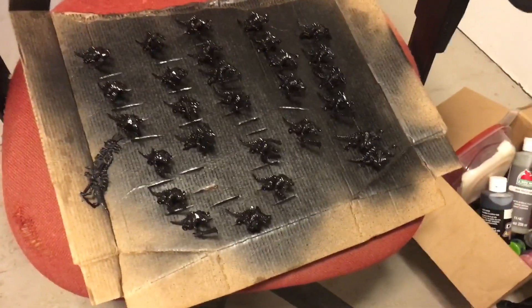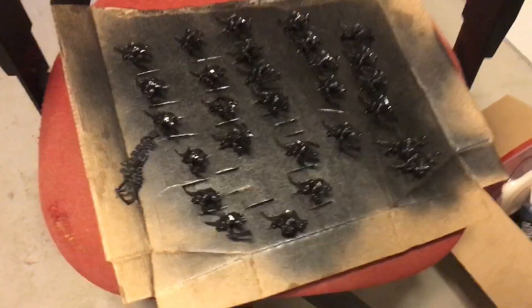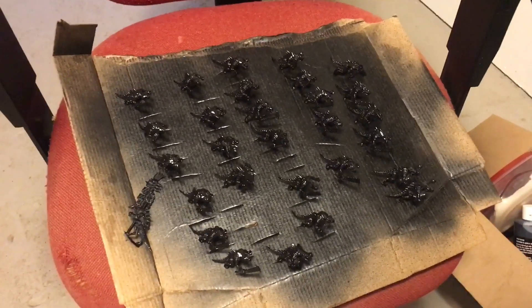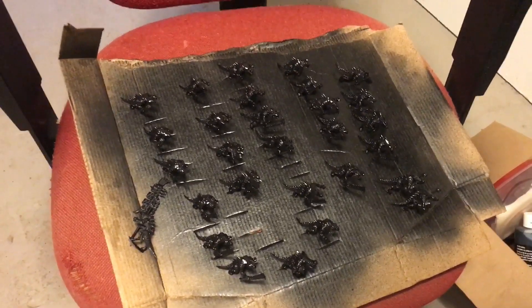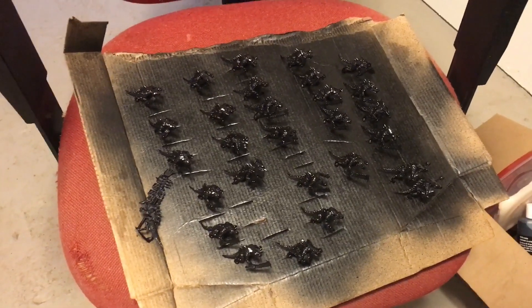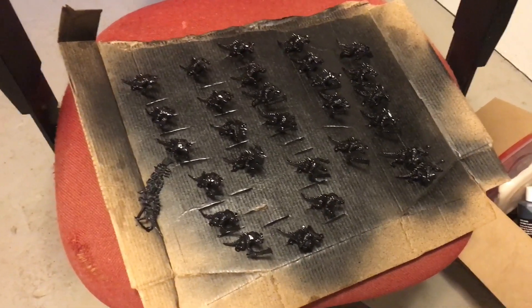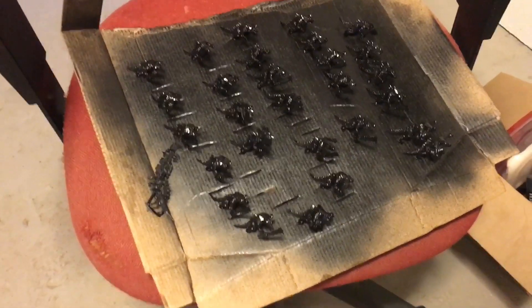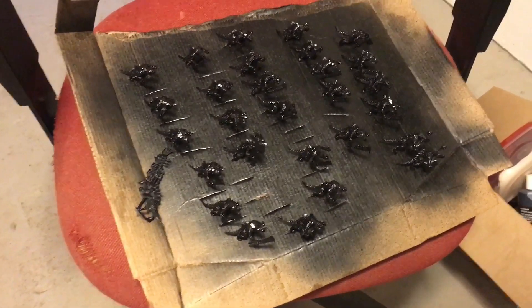So currently I have just primed an old Seraphon gloss black. I'm trying a new project and I'm really hoping that it comes out properly. I'm kind of scared, to be perfectly honest, but I guess we'll see what happens. I'll talk about what we're doing here in the next segment.